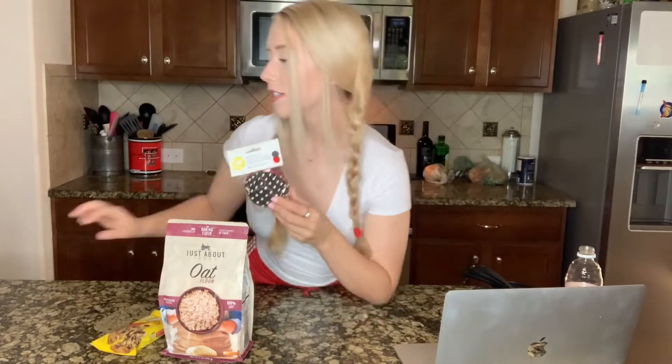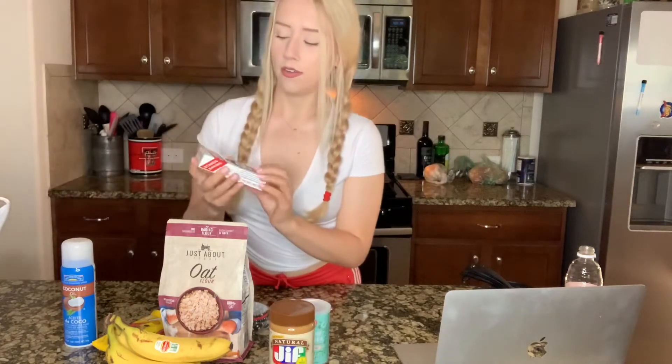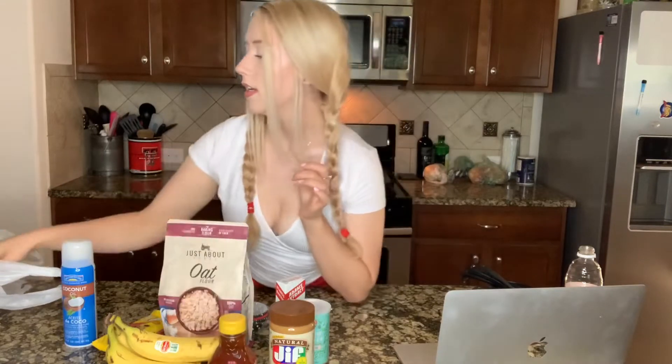All the ingredients that I got at H-E-B include oat flour, semi-sweet chocolate chips, cupcake liners, three bananas — it's good if they're a little bit brown because that means they're more ripe, especially because we're using them today — and some coconut oil spray to make sure they do not stick. Also got baking powder, peanut butter, vanilla, honey — it doesn't really matter what brands of these you get — and then ground cinnamon. We also have eggs in the fridge and oat milk, which we are going to be using.